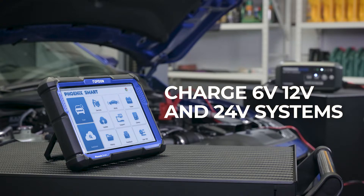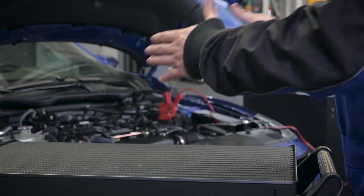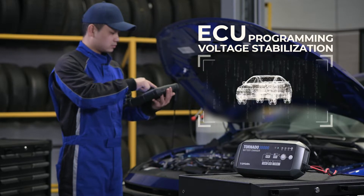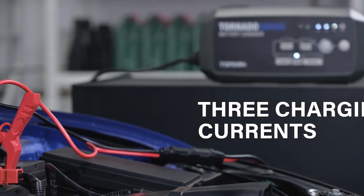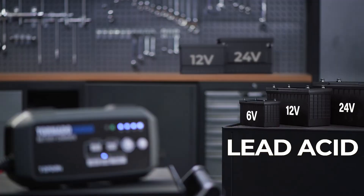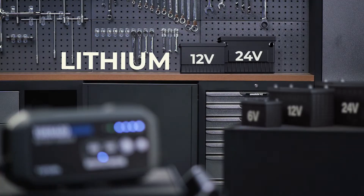This battery charger's versatility is designed to surpass your battery charging needs, even if you're doing professional battery work. 3 charging currents and 12 charging modes operate on 6V, 12V, and 24V lead-acid batteries, as well as 12V or 24V lithium-ion batteries.